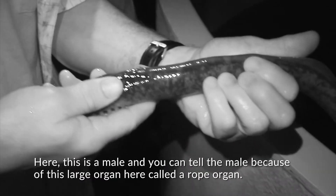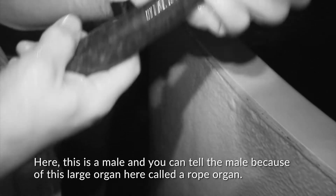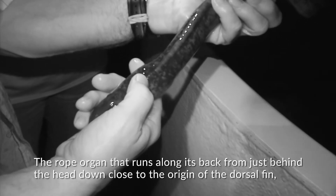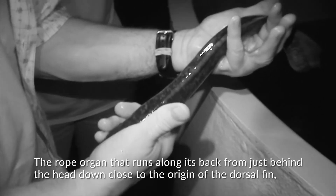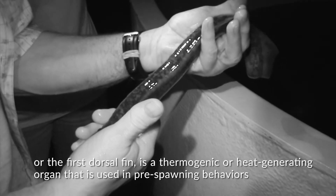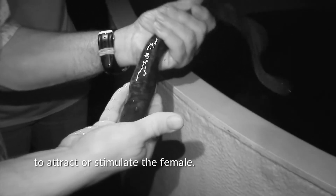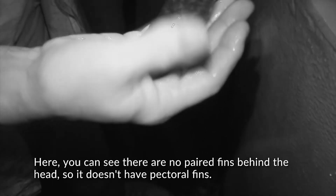This is a male, and you can tell the male because of this large organ called a rope organ. That rope organ runs along its back from just behind the head down close to the origin of the first dorsal fin. It is a thermogenic, or heat-generating, organ that is used in pre-spawning behaviors to attract or stimulate the female.